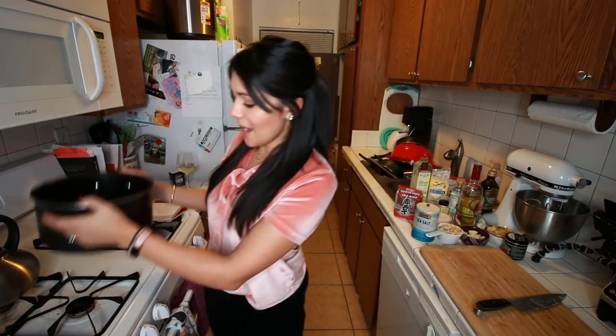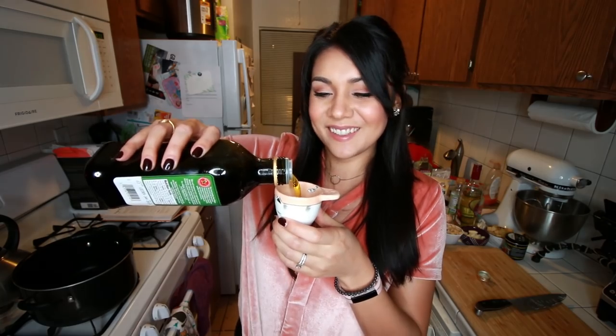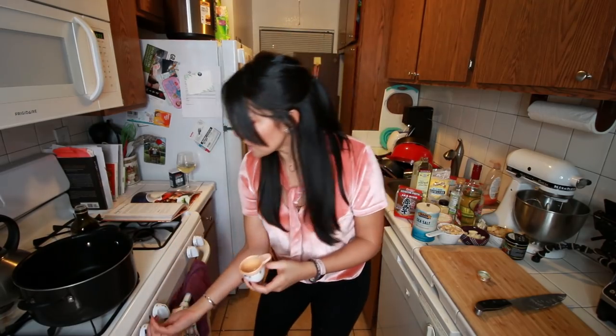Step two: we're gonna take a large saucepan and we are gonna put a quarter cup of olive oil in it. That's a lot of olive oil! But I love oil. Heat olive oil over medium-high heat. Once our olive oil is heated, we're gonna add three cloves of minced garlic.